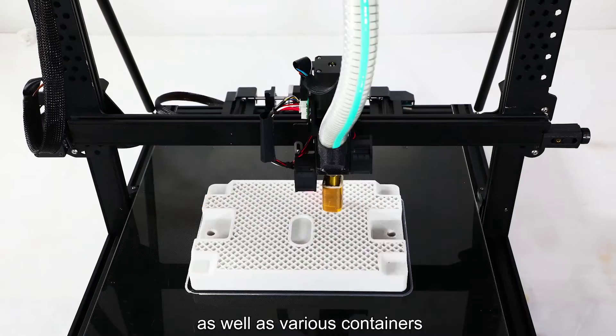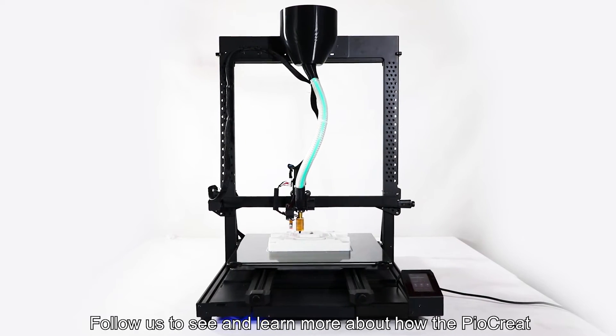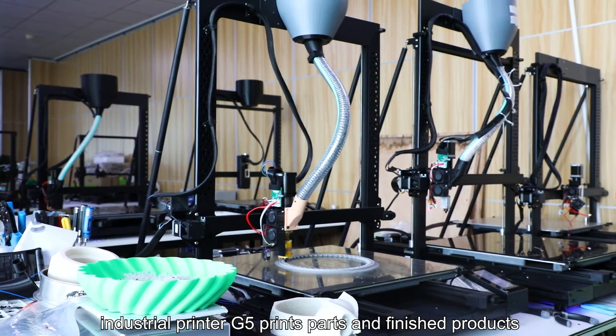PP can also be used for 3D printing to produce automobile and electrical parts, as well as various containers, furniture, packaging material, and medical equipment. Follow us to see and learn more about how the Pyrogrid Industrial Printer G5 prints parts and finished products.